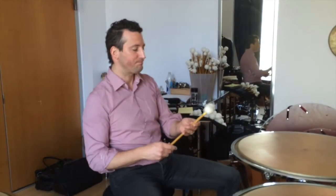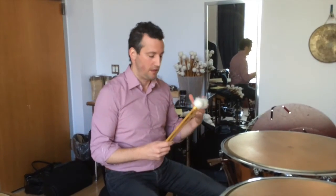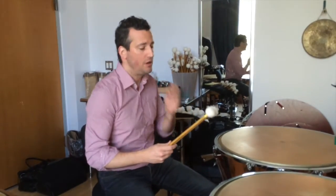This is a stick I use a lot for stuff that has to be darker, but still has some articulation — maybe something like Strauss Burlesque.